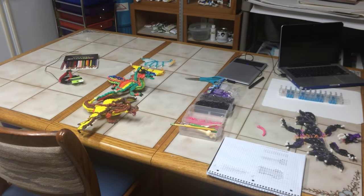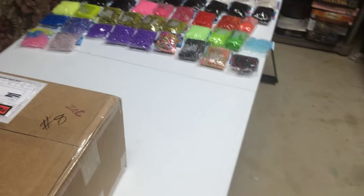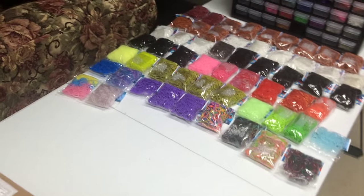Right now I'm working on the Wings of Fire Dragons, which I will be releasing in August. I did need some more bands to complete them, to have them be the right colors.